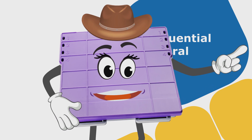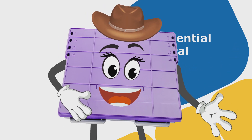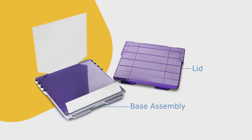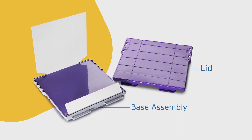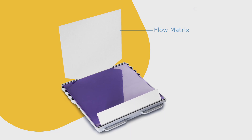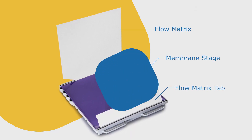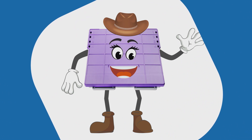You want to know more about how I do what I do? I'm flattered. I'm so much more than the sum of my parts. But if you must know, those parts include a lid and a base assembly. My base assembly includes a flow matrix, flow matrix tab, and a membrane stage. Now that you know me a bit better, let's get down to blotting business.